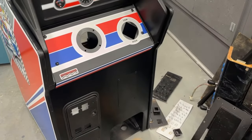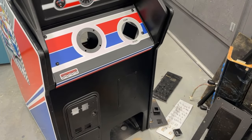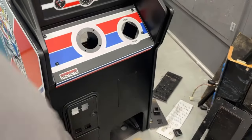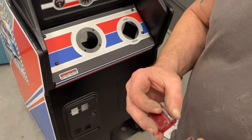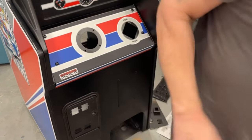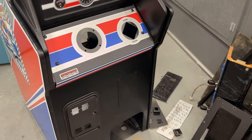Let's do the pedal assembly — we'll get that put back together and put back in the cabinet. I'm going to have to run in the house and grab a piece of that textured tape that goes on top of the pedal. I also need to find these coin door parts because both of these are missing the front cover and I'm missing one of the two springs. So I'm going to go see if I can find those and grab that tape.